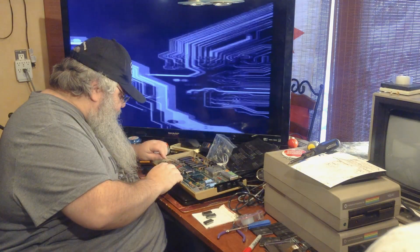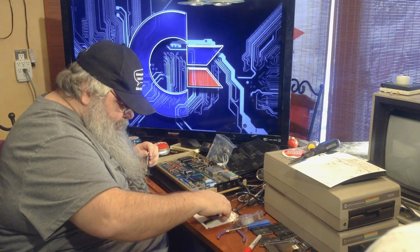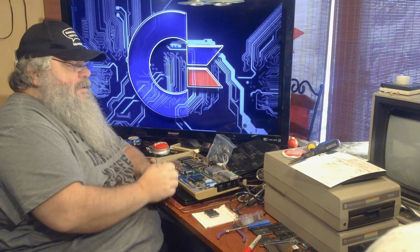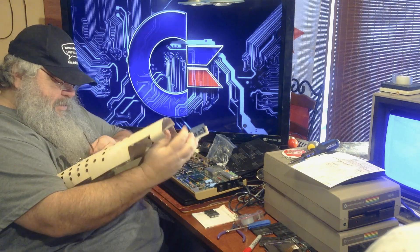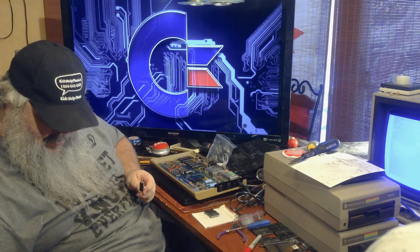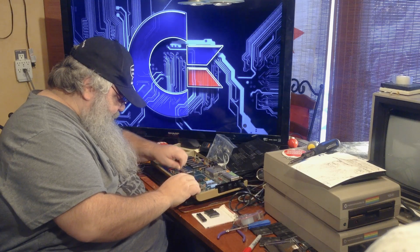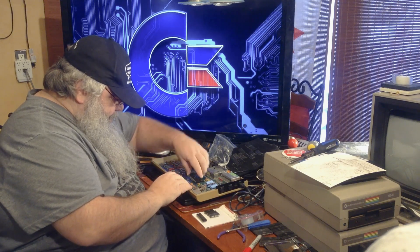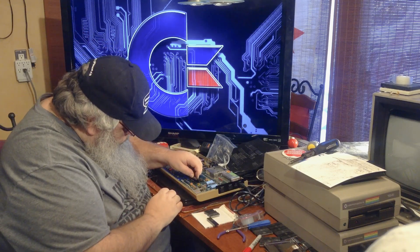We have the third — 901-226. So put them all in a row, check the ends, and see what happens. Okay, so we're working. Now the only other two chips in here that I can check are the video chip, which I just extracted, and the Z-chip. And then, because we found a failure with the PLA chip, we will, of course, repopulate.